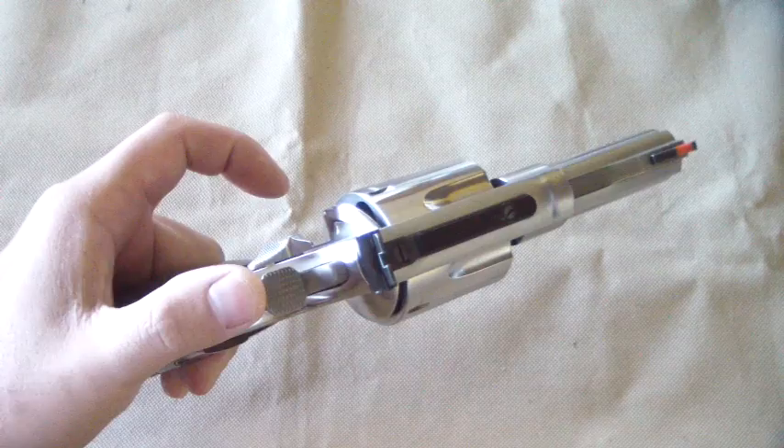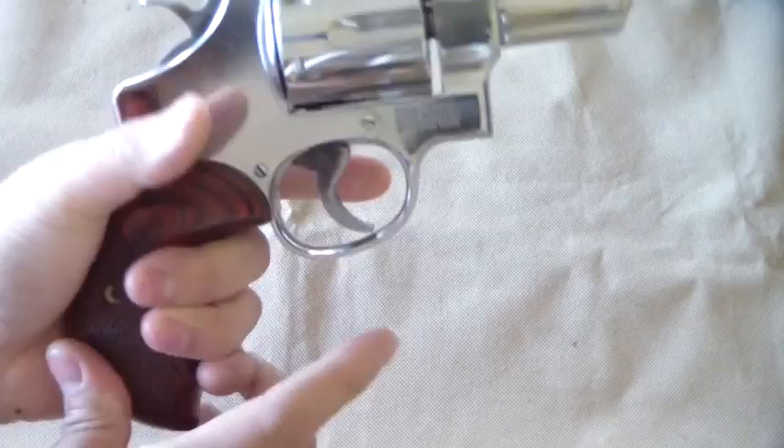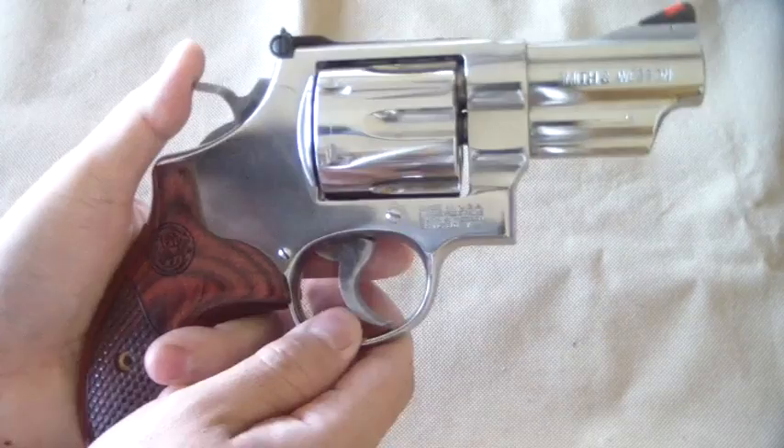Let's go ahead and talk about the MIM parts — M-I-M, Machine Injected Metal. So unlike the older revolvers, the trigger and hammer on this one is MIM. It's injected, molded metal — they melt the metal and inject it. Some people are really against that and some people are really for it.